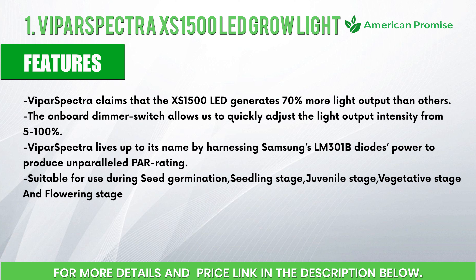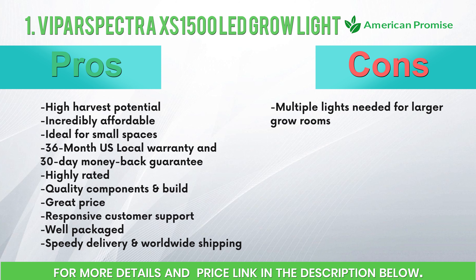It is suitable for the seedling stage, juvenile stage, vegetative stage, and flowering stage. Pros: high harvest potential, incredibly affordable, ideal for small spaces, 36-month US local warranty and 30-day money-back guarantee, highly rated quality components and build, great price, responsive customer support, well packaged, speedy delivery, and worldwide shipping. Cons: multiple lights needed for larger grow rooms.